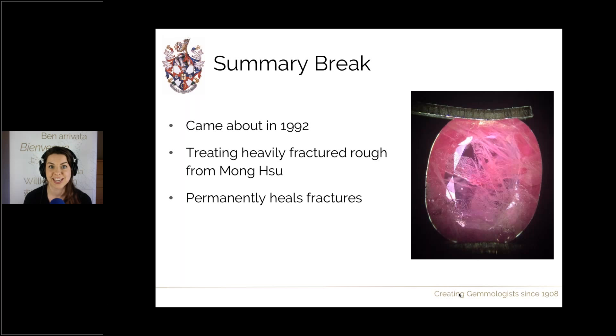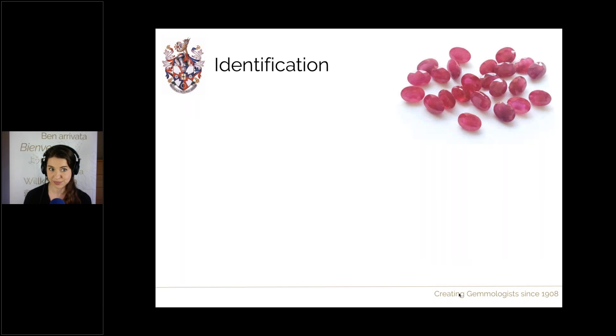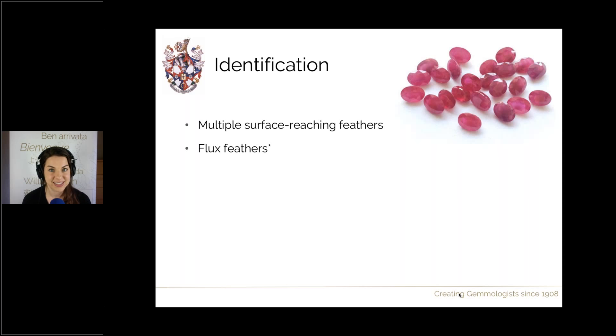Summary: this treatment came about in 1992 treating heavily fractured rough material from Mongsu. There have been deposits since then — notably a very major deposit from Mozambique (Monte Puez) — but Mongsu was the first significant source. This treatment permanently heals the fractures and is currently classed as a general treatment.